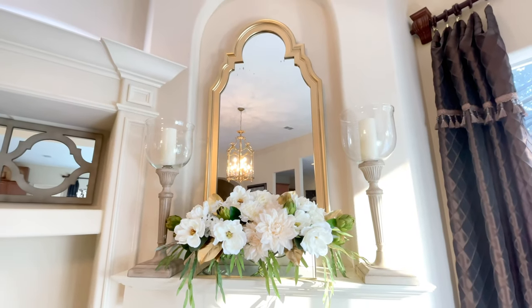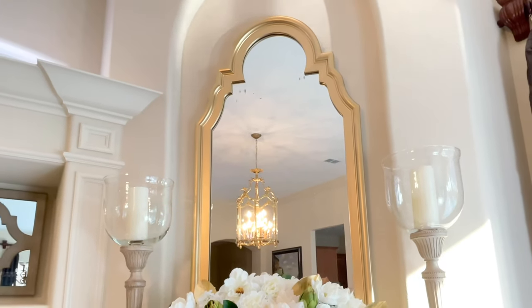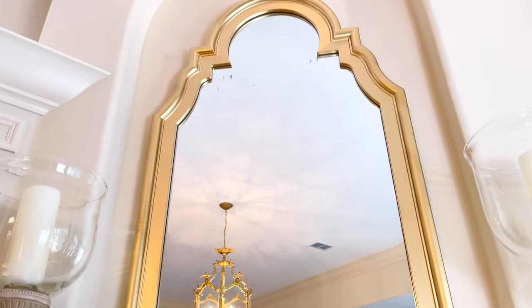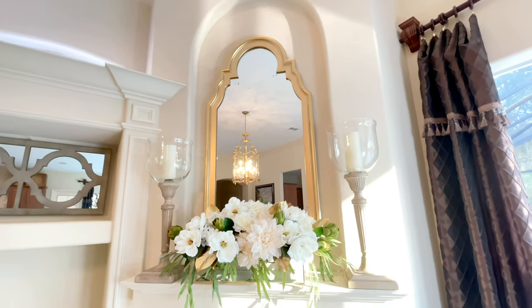Working with mirrors, especially in darker rooms or smaller confined spaces, is a great design element to add because it reflects light, makes the space feel larger, and it's a timeless, elegant piece that doesn't go out of style. And for $15 plus a can of spray paint, I was able to transform this mirror into something remarkable.